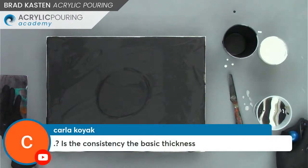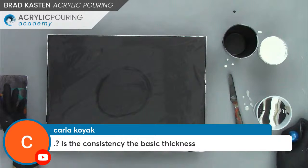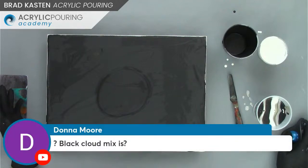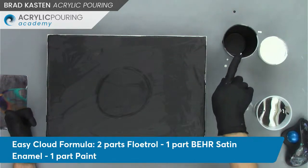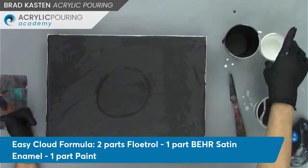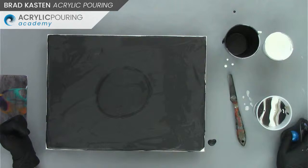Carla is asking, is the consistency the basic thickness? Yes, it's just my regular old consistency with that slight mound. And Donna asked about the black cloud mix — they're both mixed the same way: the black cloud and white cloud are two parts Floetrol, one part bare satin enamel. I used the deep base for the black and the ultra white base for the white. Both are bare satin enamels, with just black paint and white paint added.